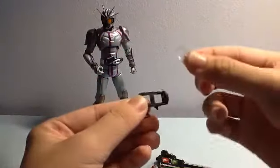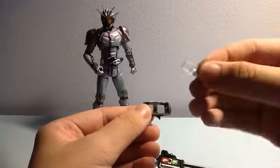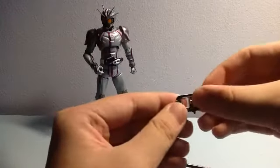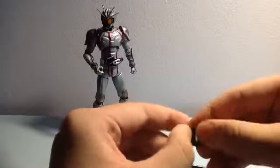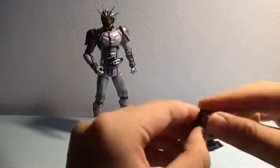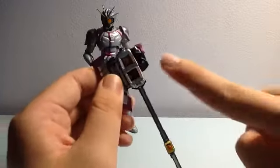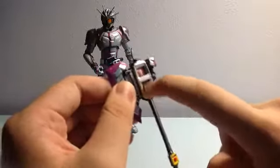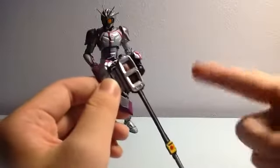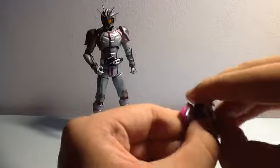You remove the transparent piece, then take the other piece included and put it on however you want, then attach it back. This is the Matte Royo function because the green is being blocked, just like how a traffic light works. It's a really fun gimmick.